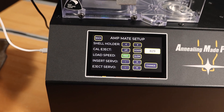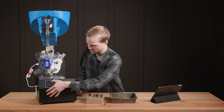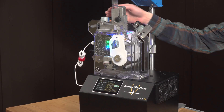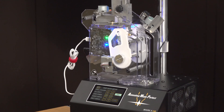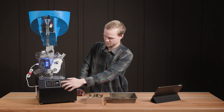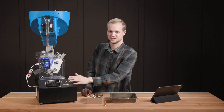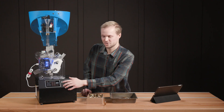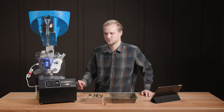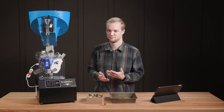You've got shell holder jog, which moves the direction of the shell holder. This helps during setup when you're setting up your case feed to see if it's reliably feeding. For example, you might want to move the shell holder back — tap that arrow and it moves the shell holder to the up position so you can test your case feed slider, then move it back down out of the way. We've got the Cal Eject numbers, which have been improved since the Mark II — now you've got a numerical value for the servo position. Then you've got your load speed, which is fast or slow. In this case, we're using fast for smaller calibers such as the 6 Dasher, but if you have a Magnum caliber you might want to slow it down if you're having reliability issues with feeding.